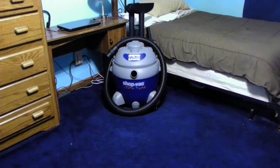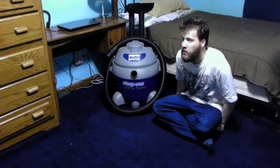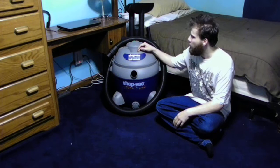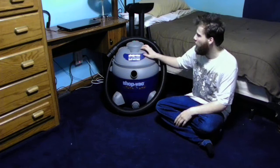Hello YouTube fans! How are you today? Thank you for tuning in to today's vlog. What I want to talk to you about is how to take care of your shop vac cleaner — here at home, or at your workplace, or wherever you decide to use one of these shop vac cleaners.